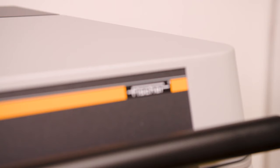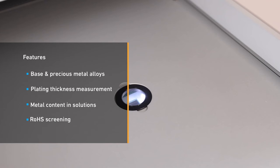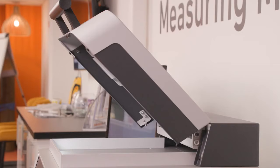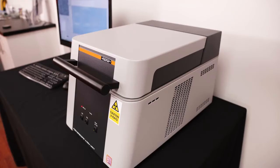Its scope covers base and precious metal alloy analysis, plating thickness measurement, analysis of metal content in electroplating solutions, and RoHS compliance screening. The smallest sample areas can be analysed thanks to a microfocus X-Ray generator, and a range of X-Ray beam sizes provides optimum performance for a wide range of measurement tasks.